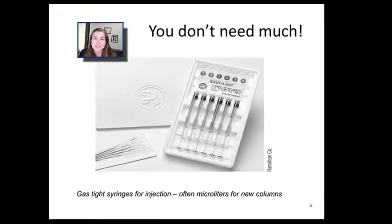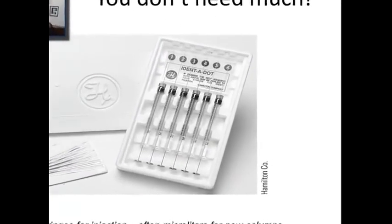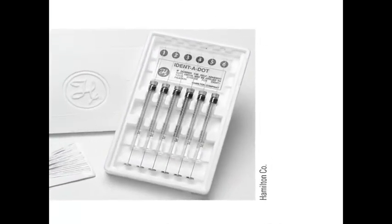What you see here are actually syringes that you might use to inject a sample into a gas chromatograph, and what you can perhaps see is that they're incredibly small. With many of the modern columns that we use in GC — capillary columns to be precise — you really don't want a lot of material loaded on, because you'll overload the column and get those funny peak shapes.